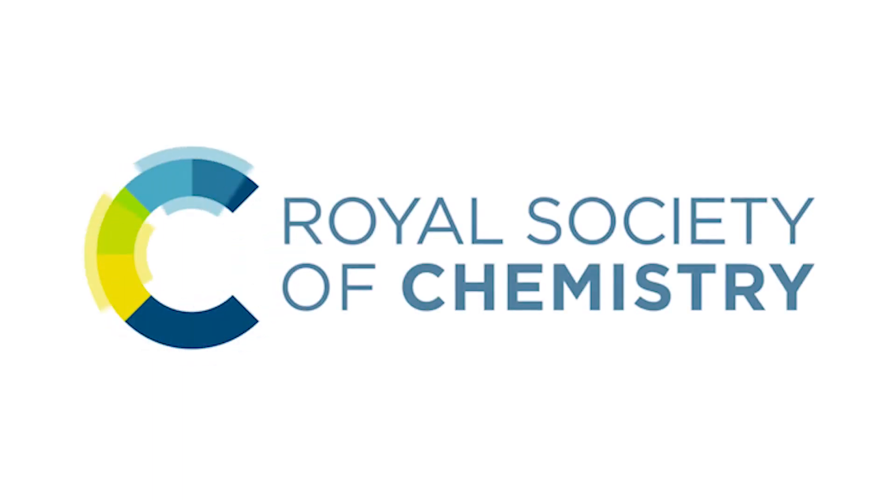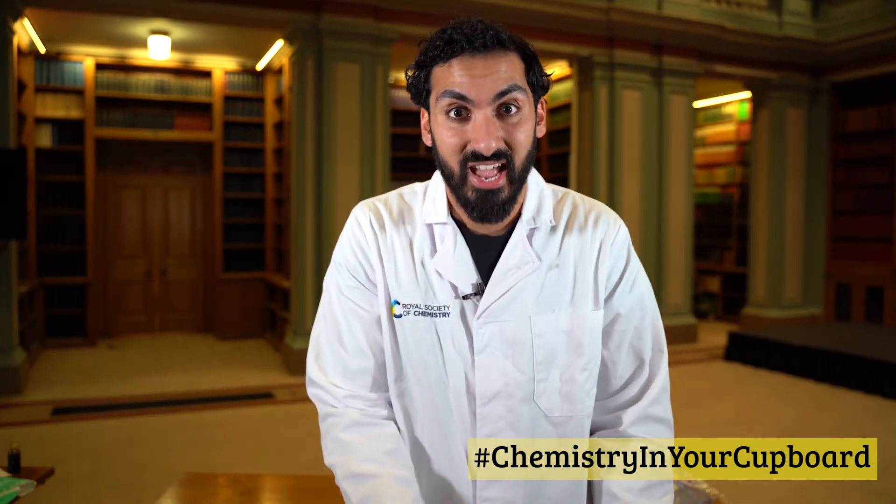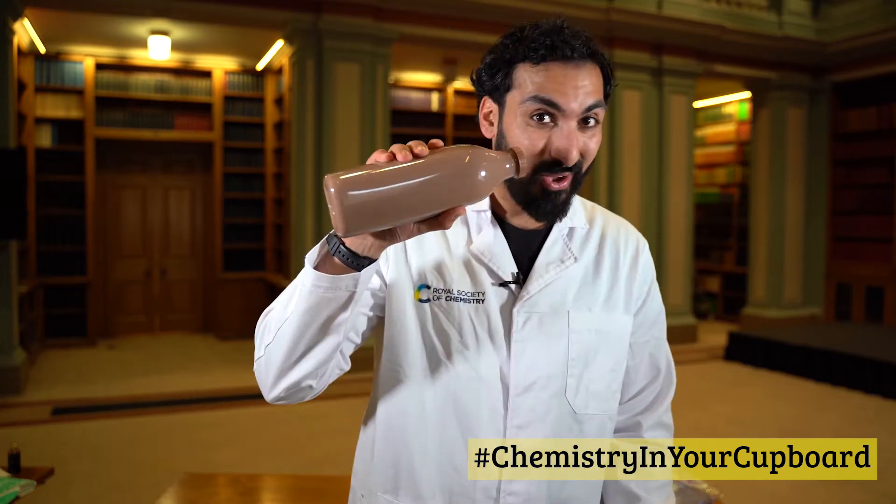Hello, I'm Hassan here at the Royal Society of Chemistry and we're doing a series of videos throughout the whole of Science Week this year to show you how you can do some fantastic chemistry experiments at home. Today we're going to be making chocolate milk into chocolate ice cream.